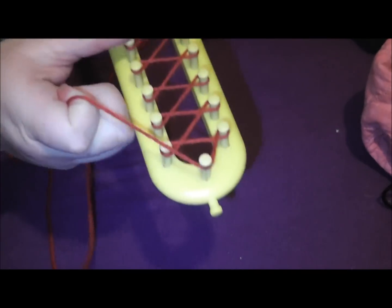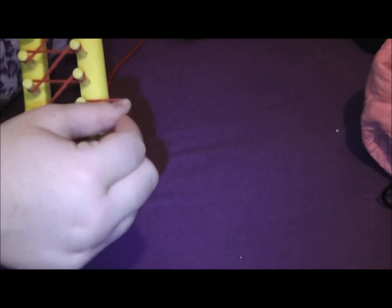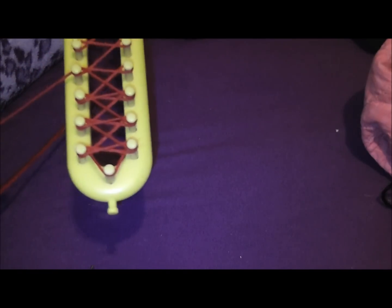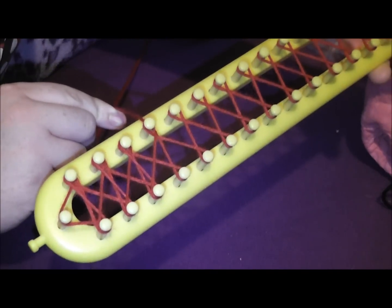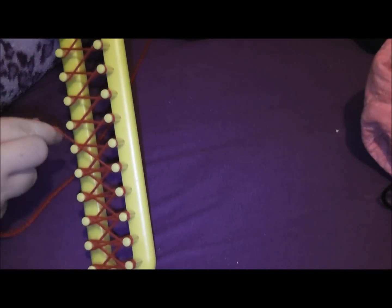Now, back to this end. We wrapped it around the last peg, and now we're going to go back in the opposite direction and make X's — crossing in the opposite direction to where we already went. Because it'll make the fabric, whatever you're making, a little stronger. At least, that's my opinion. So you're going to make an X when you're going back the opposite direction, all the way back.